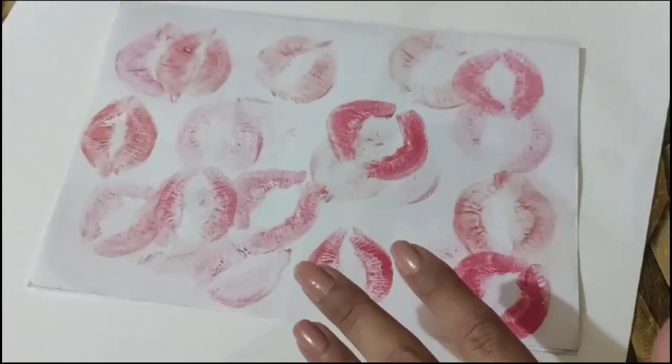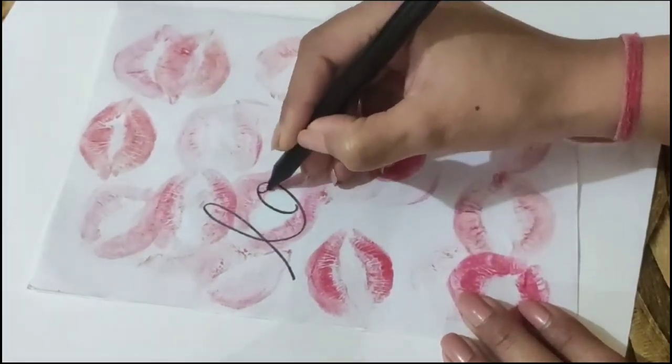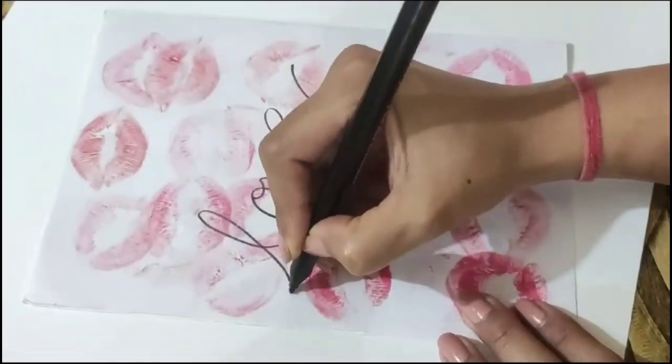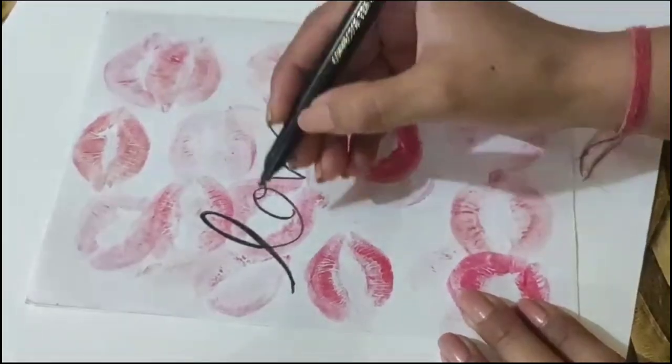You can write anything on it. I am taking a black sketch or black marker pen and simply writing 'love.' After that, I will fold it. You can write your name or a good love quote with a black marker pen.